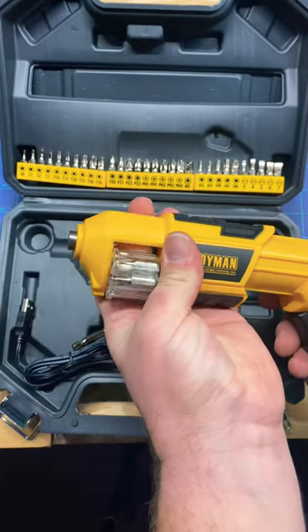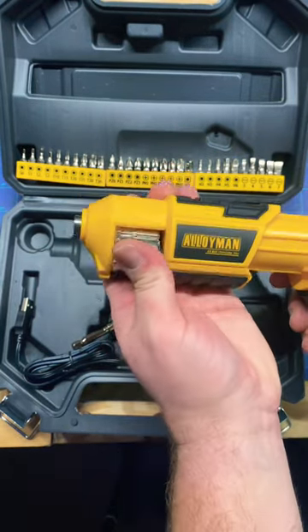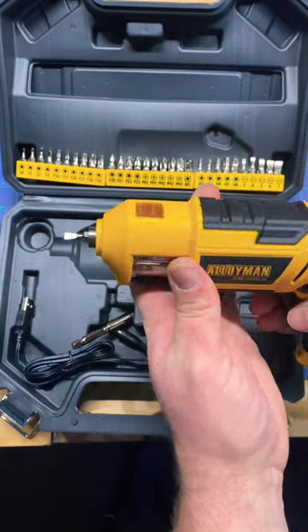To change the bits, you can just push the cartridge over, push them out how you want, put it back in — just like a six-shooter there. Boom.